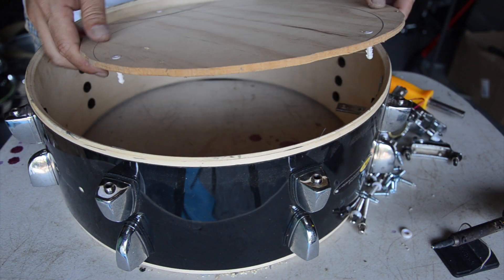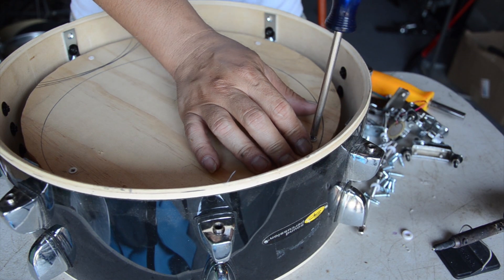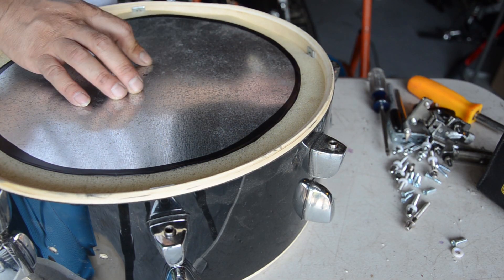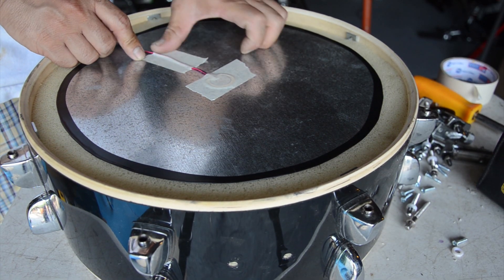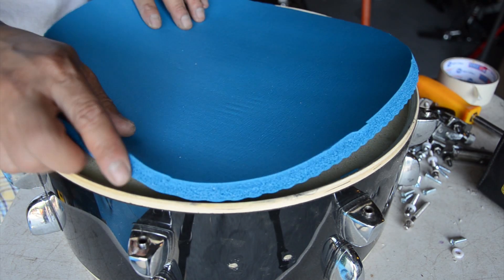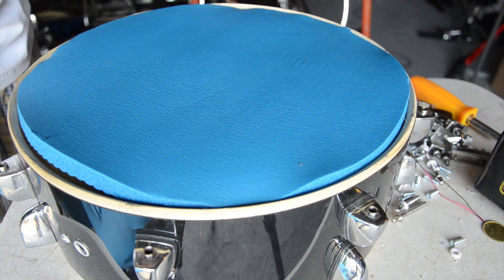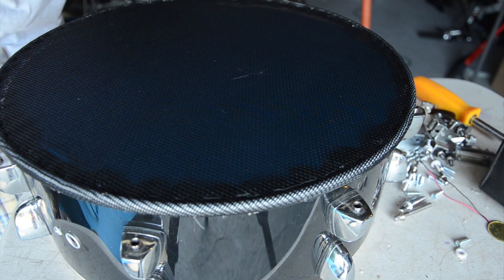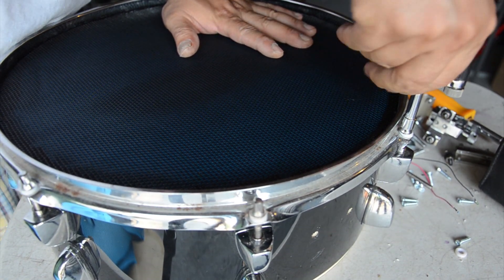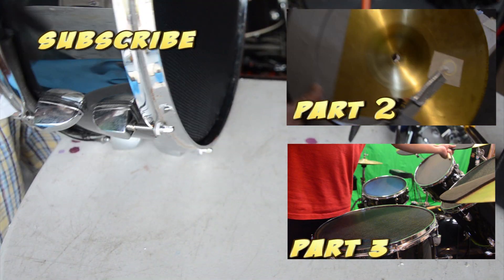This is quarter-inch plywood cut in a circle, slightly smaller — about a half inch to an inch smaller. And here's your piezo sensor. I've already extended the wire; I'm taping the piezo onto this galvanized sheet and feeding the wire through to the bottom. I'm using one-inch foam and a yoga mat, which I picked up at Walmart for fairly cheap. Now it's time to put on the batter head.